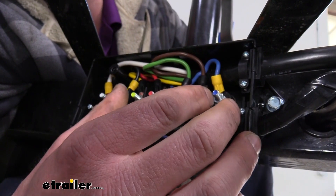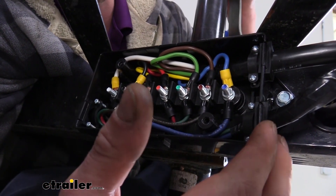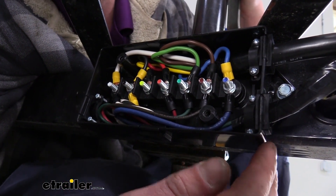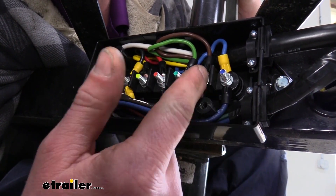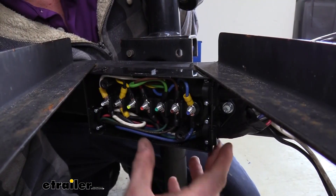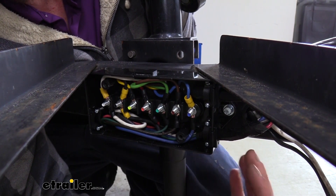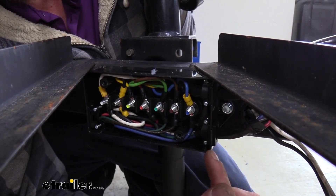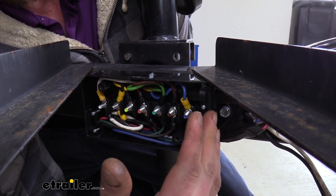With a junction box, we can run a new wire from our seven-way right into the junction box — just a short length from the front of our trailer to our connector — and we can have it completely solid with no butt connectors in between, because we can connect it right to our studs. It also comes with all the ring terminals you'll need to get your connections set up to the post, which includes the trailer side and your seven-way side. We've currently got our box mounted on the frame at the front of the trailer, but you can mount it in any orientation that works best for you.